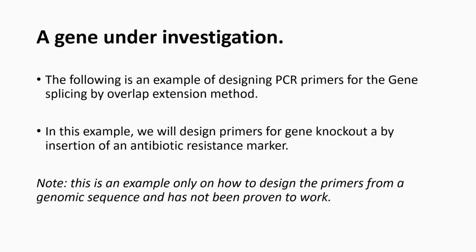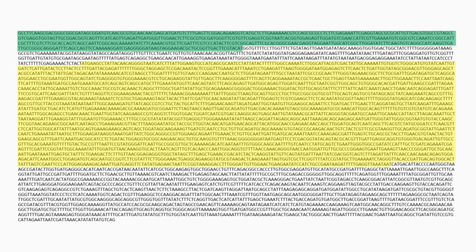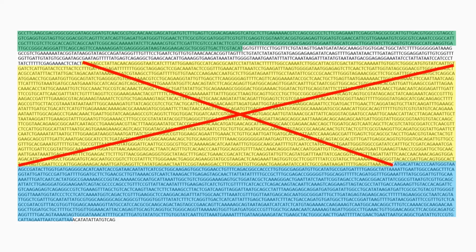In this example, we will design primers for gene knockout through insertion of an antibiotic resistance gene. Here is the DNA sequence for the genomic region under investigation. There are three coding sequences predicted, highlighted in different colors. We want to knock out the gene highlighted in yellow.